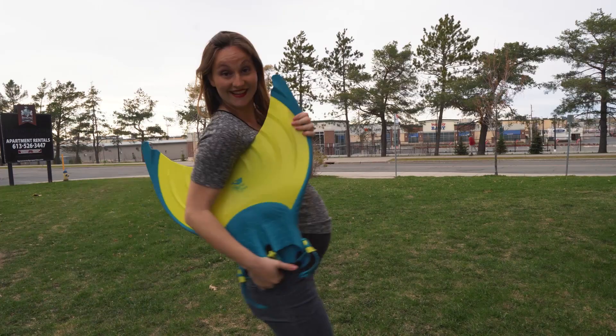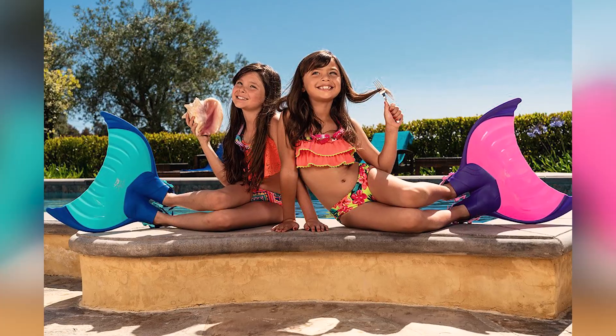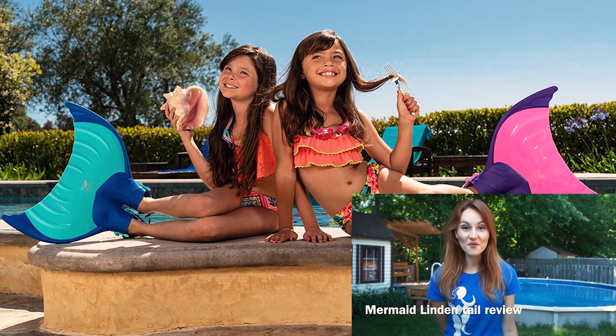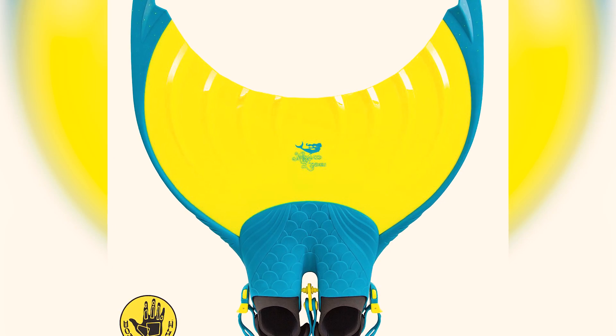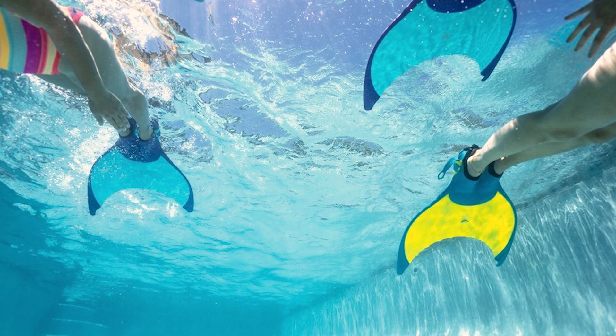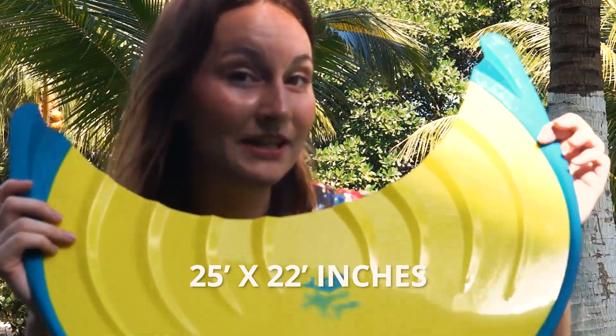The Adult Linden Mermaid Monofin is for eight years old and up. If you have little kids, this is not the proper thing — go check my other review about the kids one, which is much lighter and easier to use. I would say the best use for this fin is for training speed and power. You can use it in the pool, but it's also a great fin for the ocean, freshwater, rivers — anywhere with current. If you're a good swimmer, this is the thing to use to explore. It's 25 by 22 inches, so it's really big and will give you so much power.